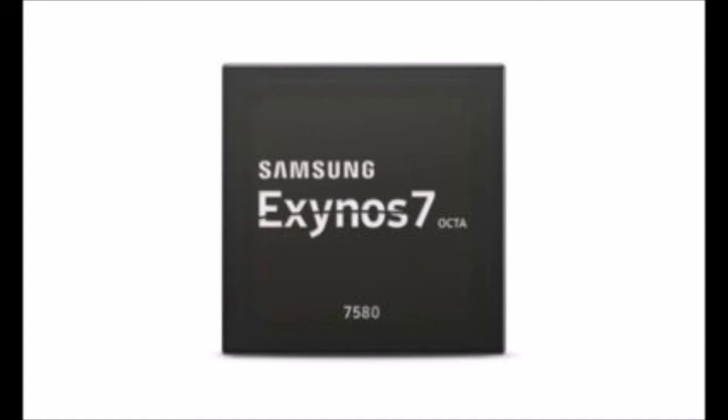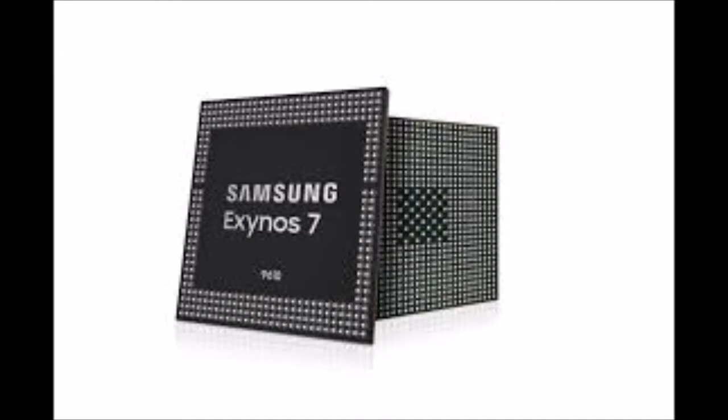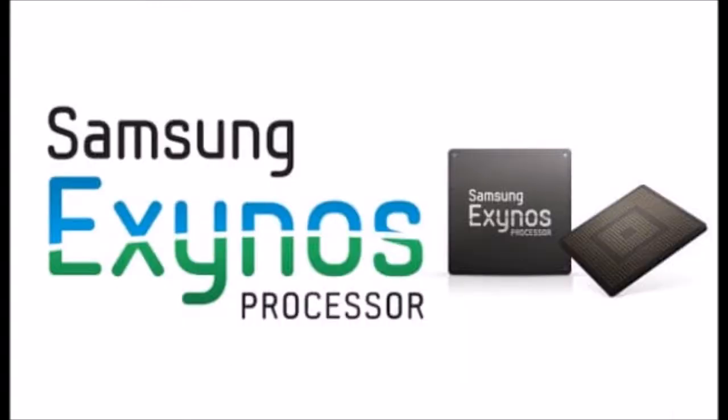Samsung's Exynos 7 Series chips are primarily used for its premium mid-range lineup such as the Galaxy A Series, while its Exynos 9 Series chips are meant for flagships like the Galaxy S9.